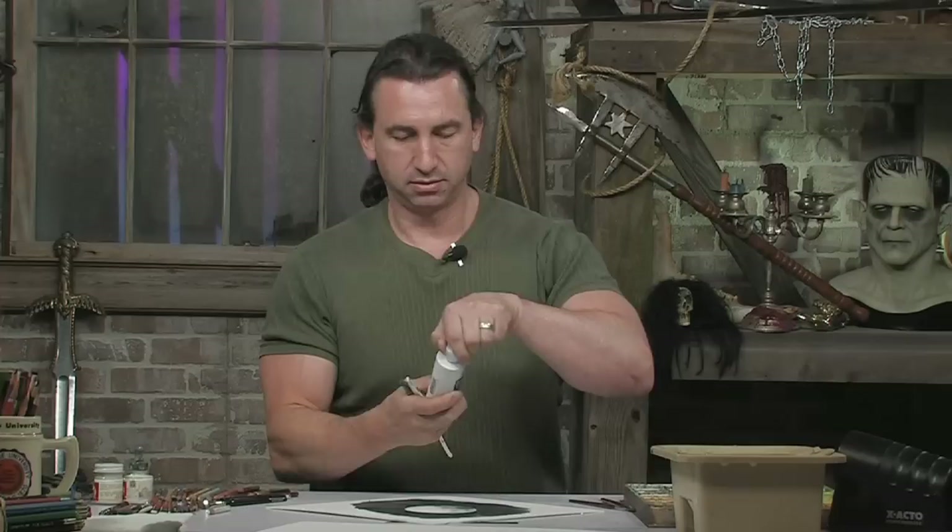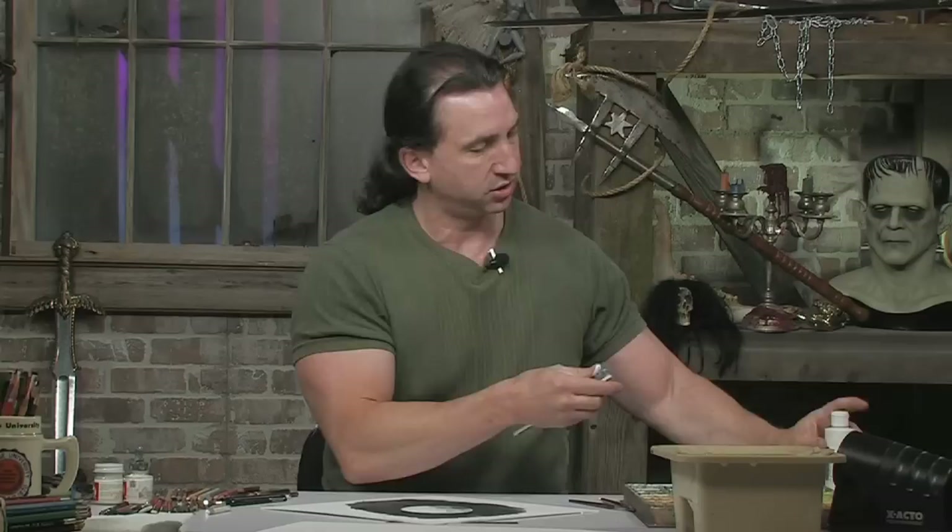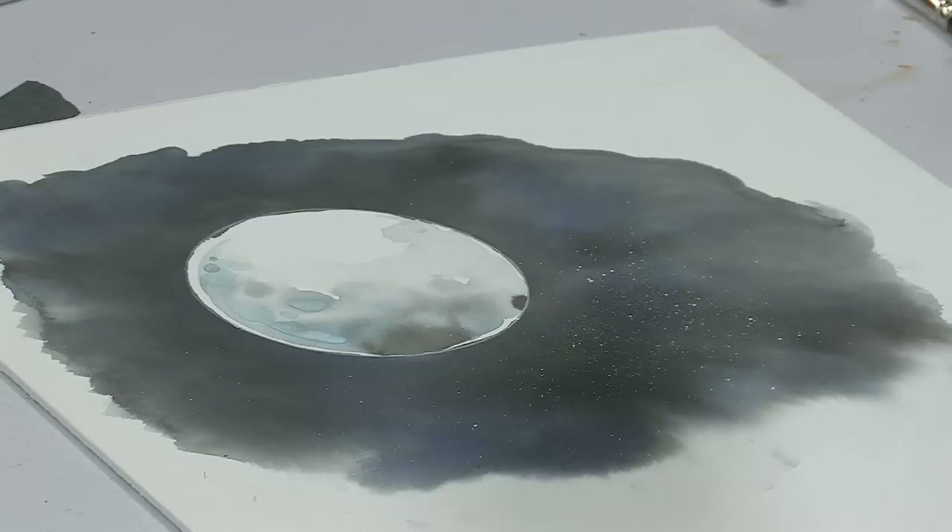You can go in and add as much detail as you want — we're keeping it basic right now. At this point, I'm going to take an old beat-up toothbrush. As long as it has fairly hard bristles, it'll flick nicely. Take Createx white airbrush color and make sure that it's opaque because you want the stars to really show up well. Put a dab of the white paint on the edge of the toothbrush — you don't want too much because as you hold your toothbrush over the board, it may drip and create a much bigger splat than you'd like.